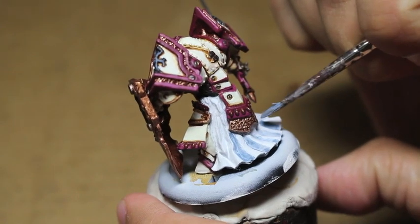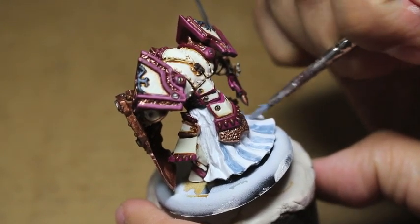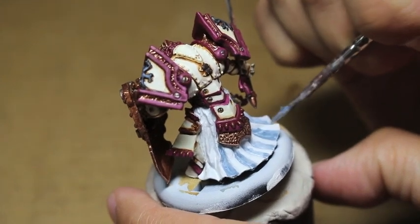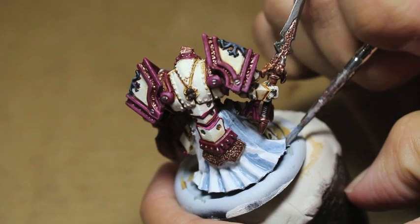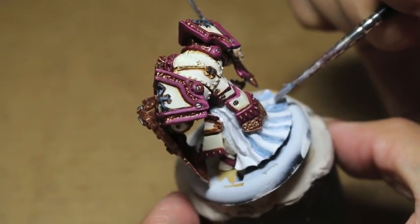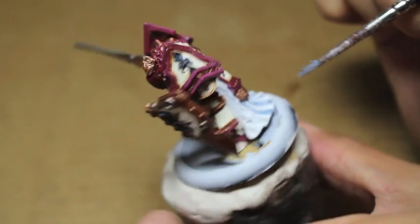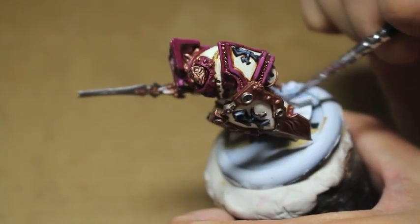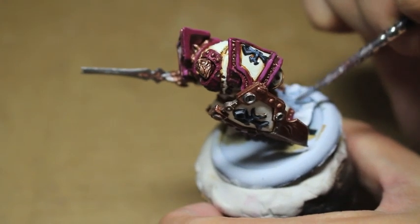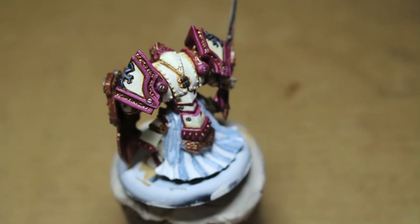You can also thin your paint with water. Just get it on a wet palette and add maybe 75% water to 25% paint, or even more water, because you really want to separate the pigment and make it so that it has no thickness at all — just a shaded, water consistency.